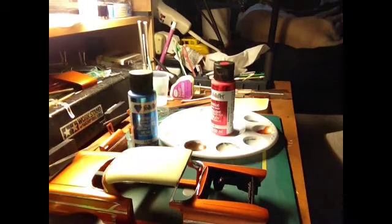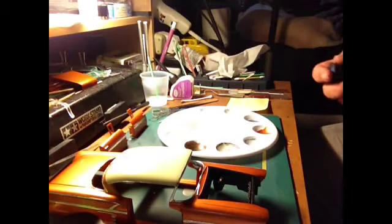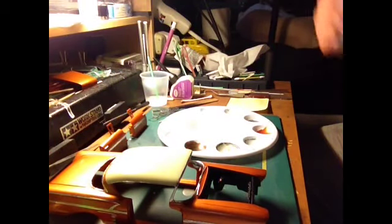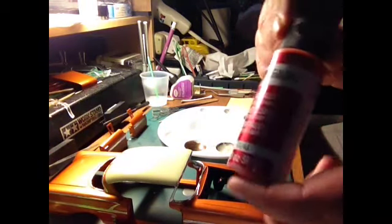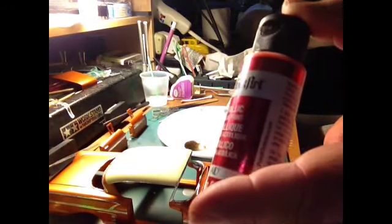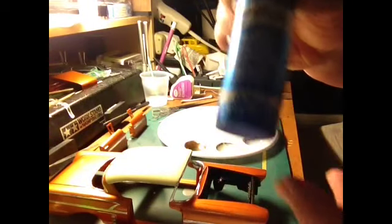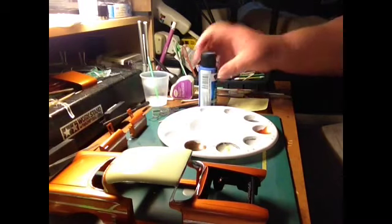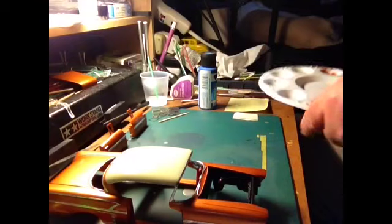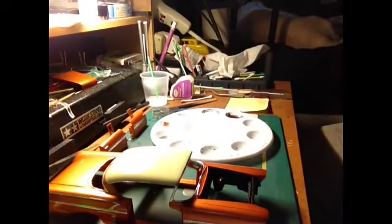I forgot to show you this - on these emblems on the Chevy they use a red and a blue on the flags. I like to use Folk Art metallic bright red and sapphire blue metallic - that's the color I did my Corvette in. Because I have quite a few little emblems to do, I'm going to mix up just a little bit extra of each.